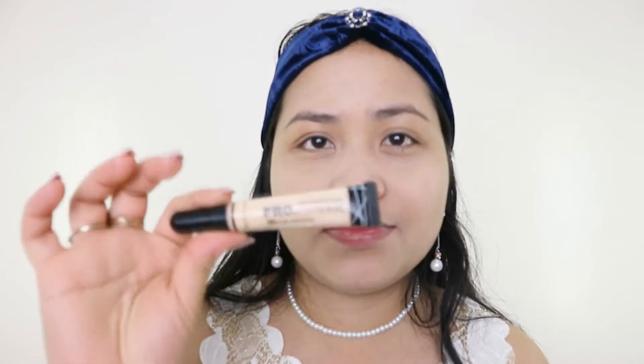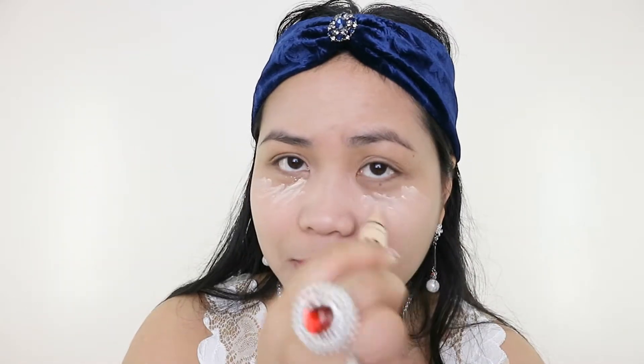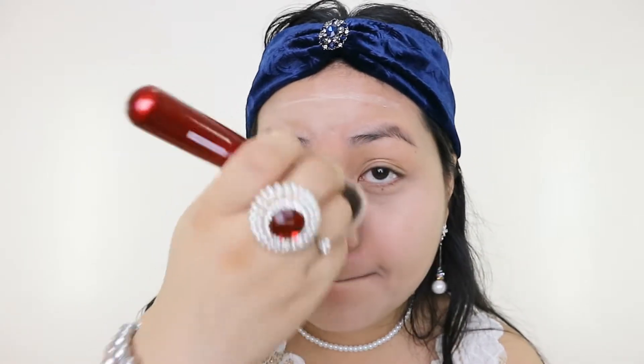For the concealer, I'm going to use the LA Pro Conceal High Definition. For my eye primer, I'm going to use the Too Faced Shadow Insurance anti-crease eyeshadow primer.